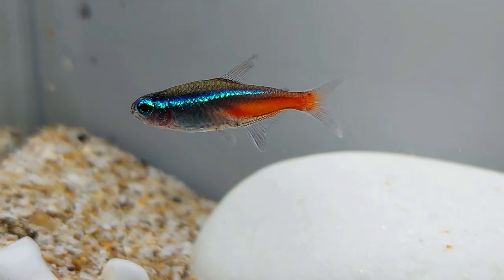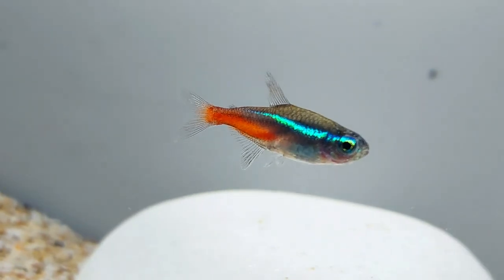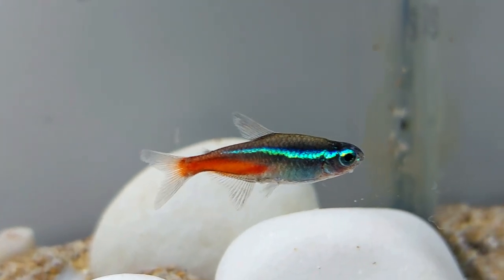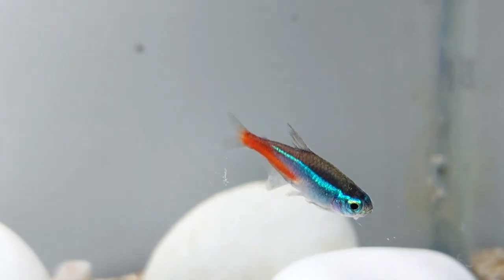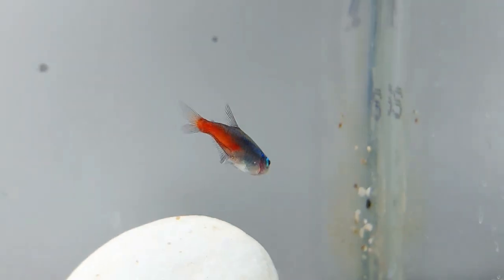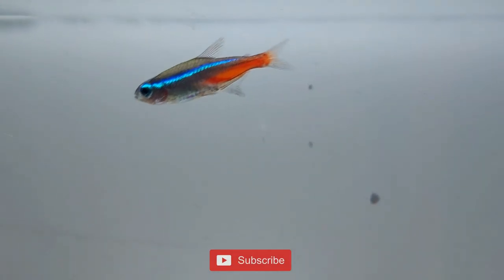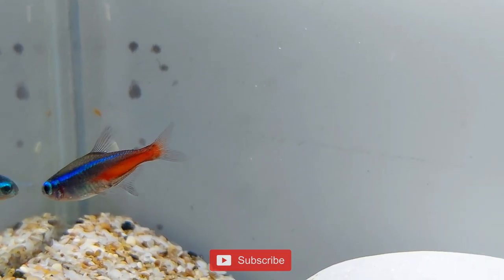Neon Tetras are peaceful, hardy fish that are suitable for beginners and experienced aquarists. You should get a Neon Tetra for your aquarium if you have a freshwater tank with enough room for a school of at least six fish. If your tank houses large or aggressive fish, either don't get a Neon Tetra or establish a separate tank to house these Tetras. As long as Neon Tetras are kept in peaceful community tanks with the right water conditions, the fish will thrive in a home aquarium.